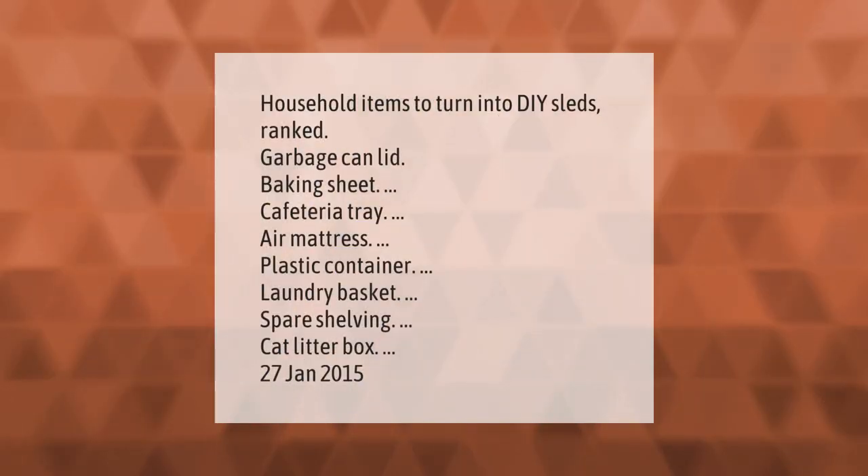Household items to turn into DIY sleds, ranked: garbage can lid, baking sheet, cafeteria tray, air mattress, plastic container, laundry basket, spare shelving, and cat litter box.